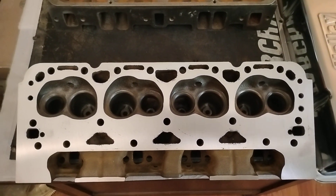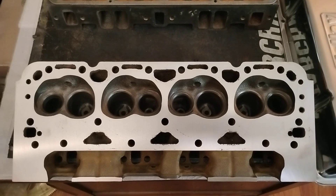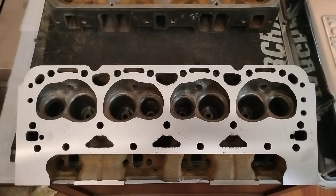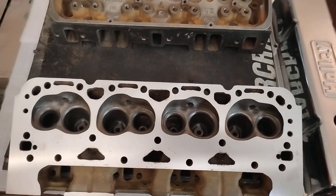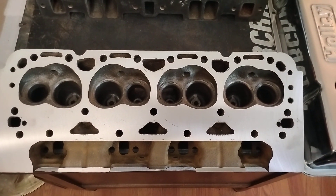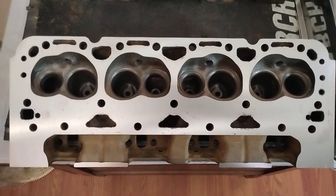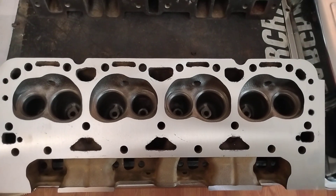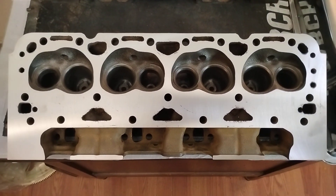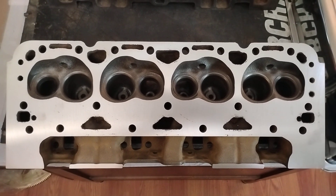Got a $150 in these castings, about $200 at the machine shop — so that's $350. Got valves, springs, retainers, locks, seals, and all the shit to put them together — call that $300. That's $650 total to have a pair of Iron Eagle — I think these are 180cc — Dart heads with all new components in them, ready to rock and roll. Six hundred and fifty bucks.